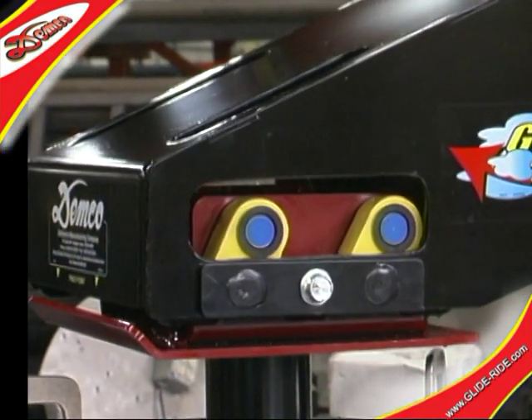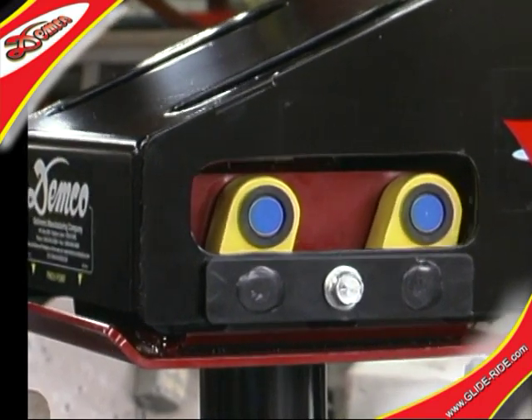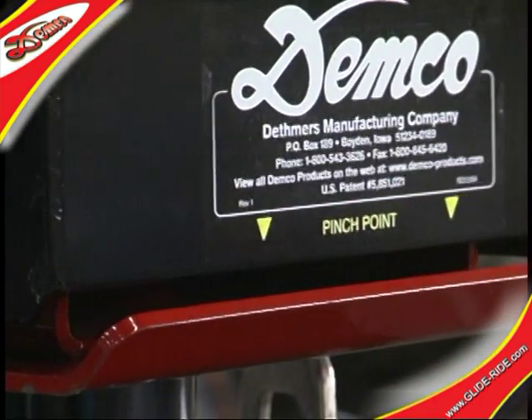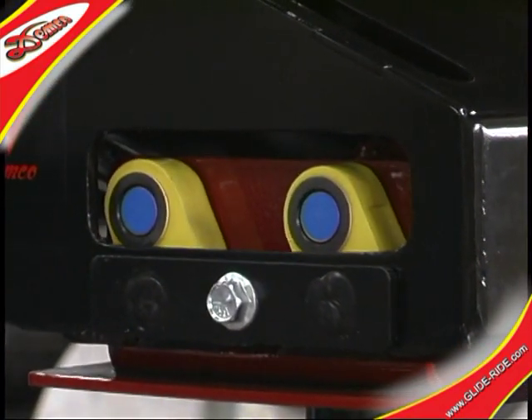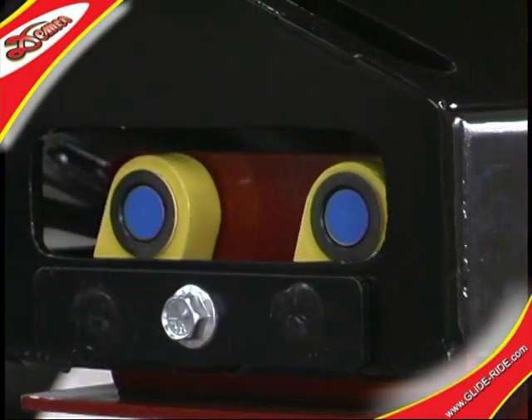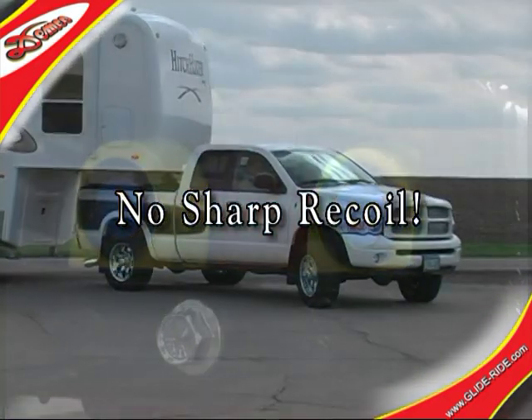This cutaway engineering unit of the GlideRide illustrates the parallel linkage system in action. Under a normal tongue weight load, the hitch pin plate connected by the linkage system always returns to center, effectively dampening the jerking motion without the sharp recoil associated with rubber mounted hitches.